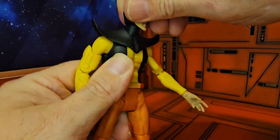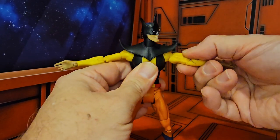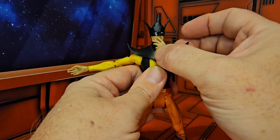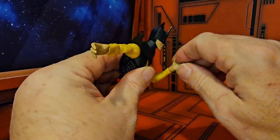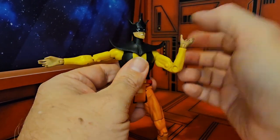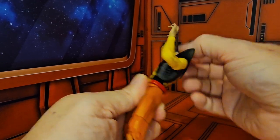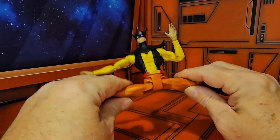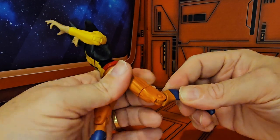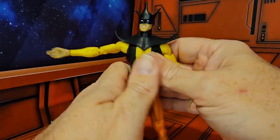As we look at his articulation, he can look up a little bit, down, left, and right. His arms do a nice T-pose, moving back and forth nicely. He has a bicep swivel, a double bend at the elbow, and can ponder what he's going to do next. He also has wrist rotation and a bend. For the waist, he has an ab crunch and a waist swivel. The legs do a nice split and forward and backward movement. He has a lower thigh swivel, one bend in the knee, and his ankles go back and forth.